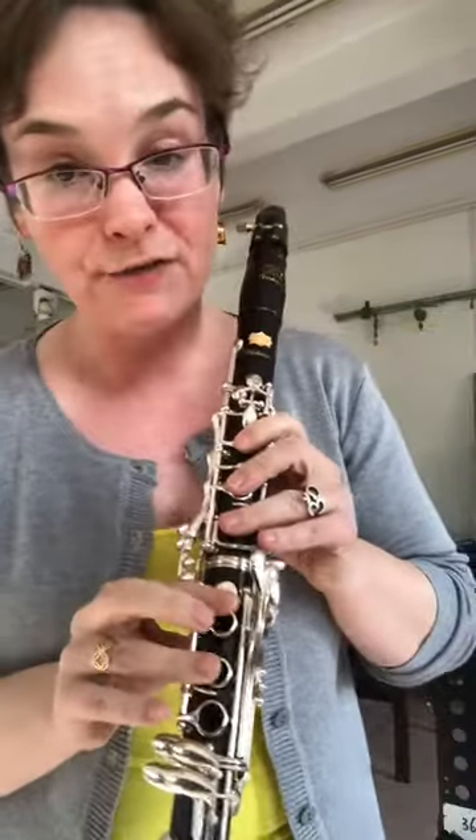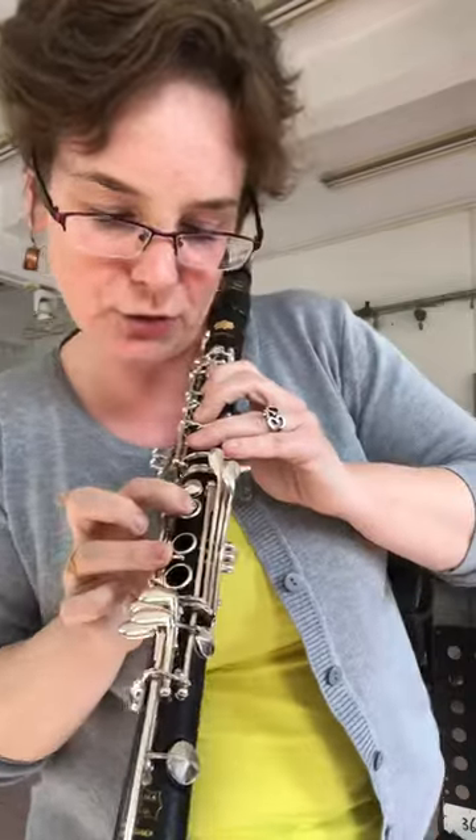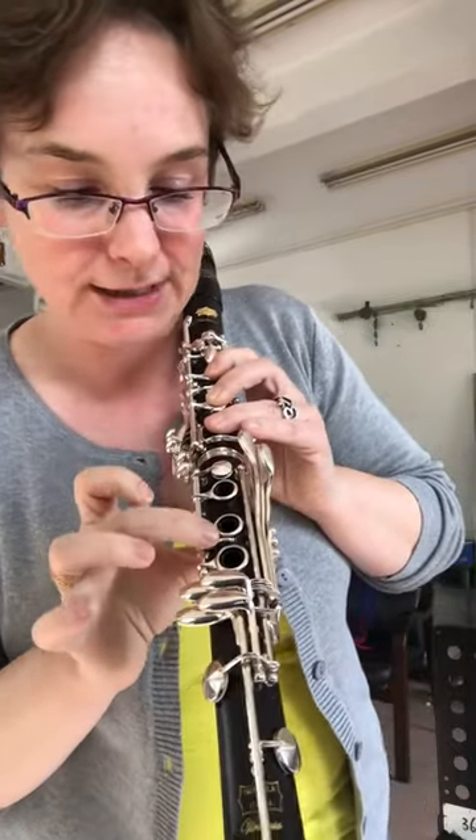You'll notice I also did a little slide from F-sharp to G just for extra fun. That one you basically just add with your mouth, because you could slide this hole a little bit, but this key there's not much you can do with it. So it's like this.